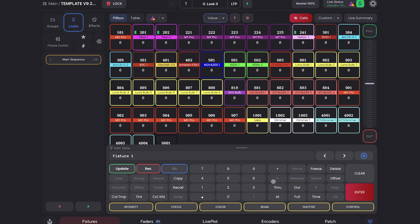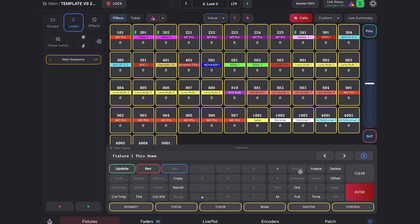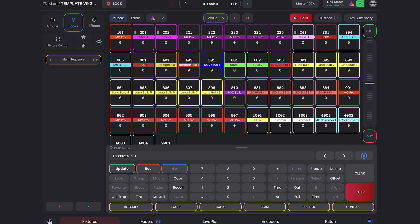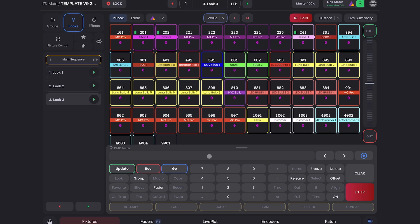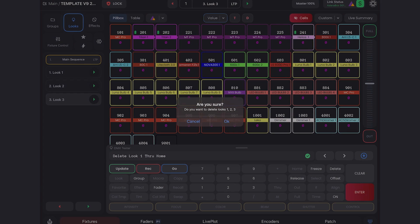I can type '1 through home' to select all my fixtures, or '201 through home' to select all fixtures 201 and onwards. This works across the app — so I can do syntax like 'delete look 1 through home, enter,' and it will delete all my looks. 'Through home' is your shortcut to select everything to the end of a list.